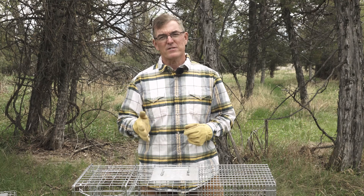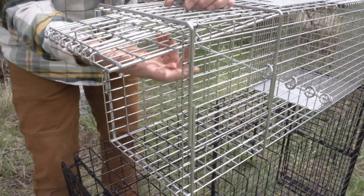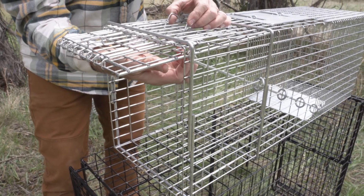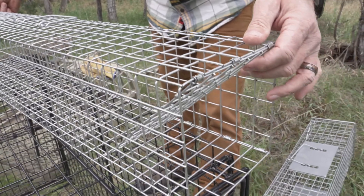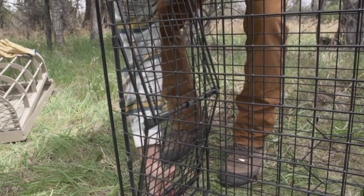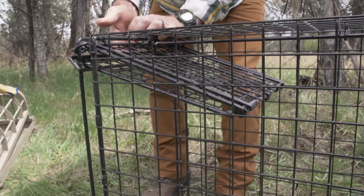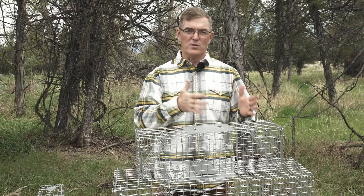These types of traps have several parts. There's a door through which the animal enters. Some traps have only one door, while others have two — one at each end of the trap, or it can even be on top of the trap. Some traps may have a spring-loaded door to assist the door in closing faster, or others may simply use the force of gravity and allow the door to drop.